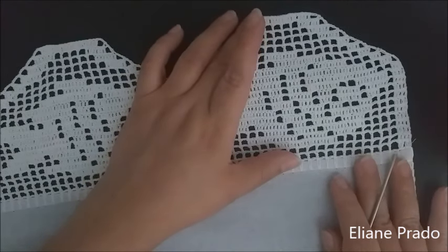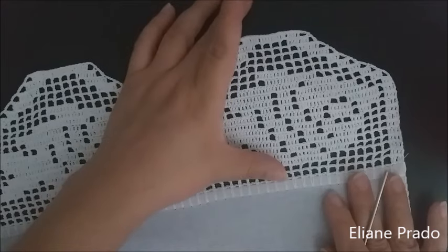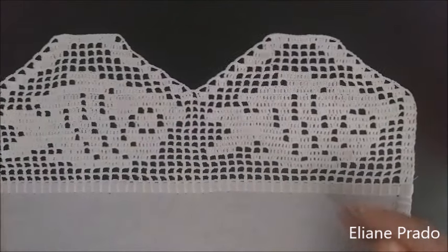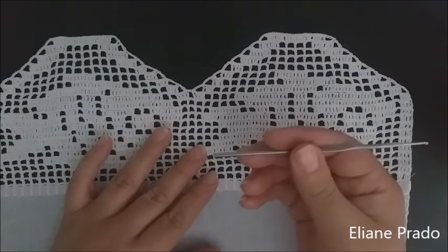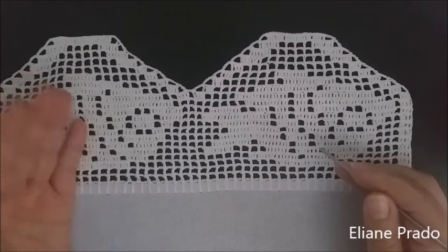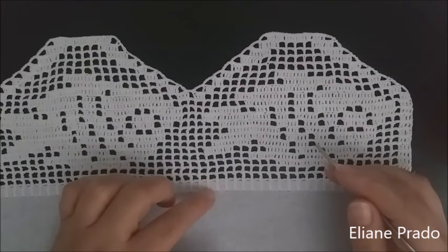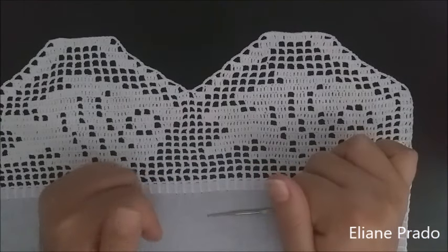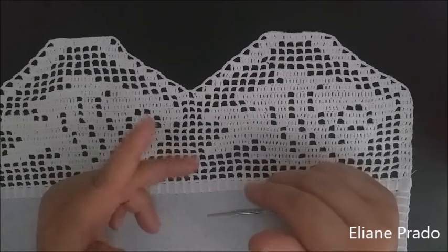A medida do meu barrado ficou 11 cm com um fio de tex 151, 100% algodão. Se você usar um fio de tex maior, ele vai ficar mais comprido. Aqui abaixo do vídeo, no box de informações, vou deixar a relação do material que utilizei: número da linha, número da cor e o número da agulha. Vou deixar também outras quantidades de caseados já certinho para você fazer dois, três, quatro, cinco ou seis peixinhos. Se você gostou da proposta de aula, já deixa aquele like para ajudar no crescimento do canal.